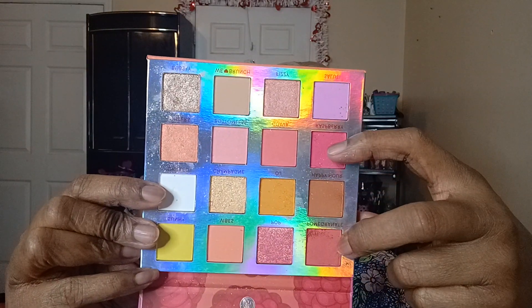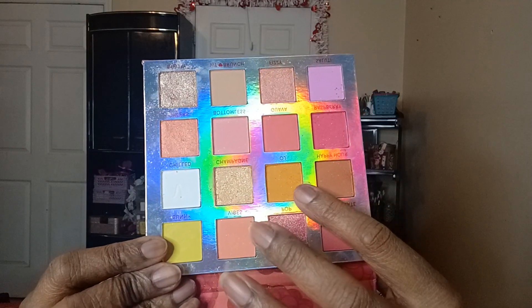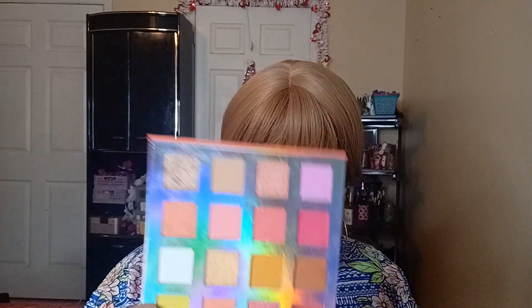I am using the Mimosa palette and I'm using a few shadows in this palette. These two to start, and I'm also using this — it's kind of like a gold — and I'm using the shade next to it, which is a kind of yellow shimmer. And I think that's all the shades I'm using.